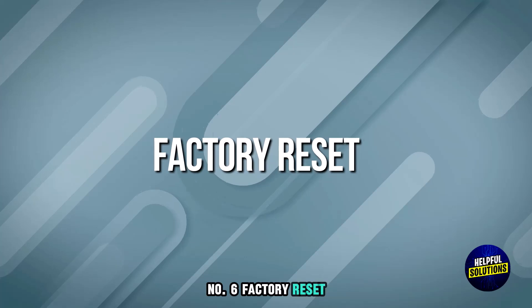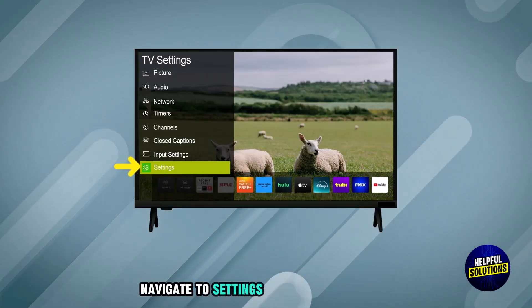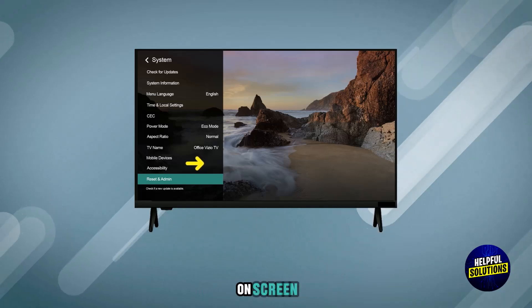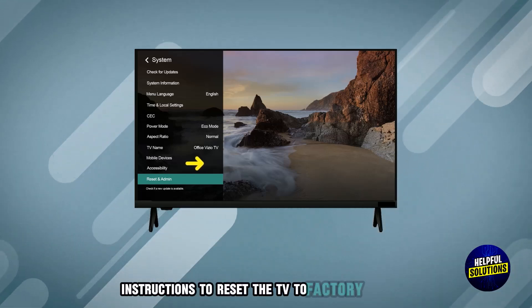Number 6: Factory Reset. Navigate to Settings, open System Settings, then open Reset. Follow the on-screen instructions to reset the TV to Factory Settings.